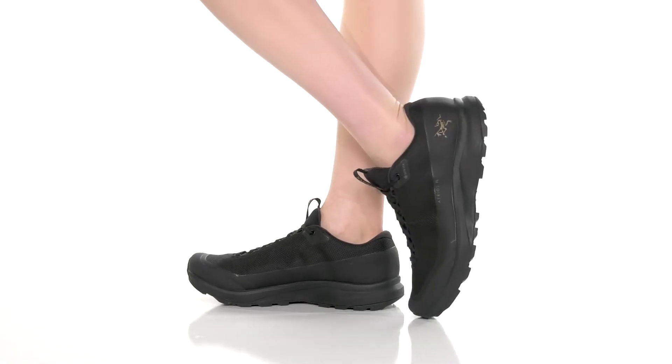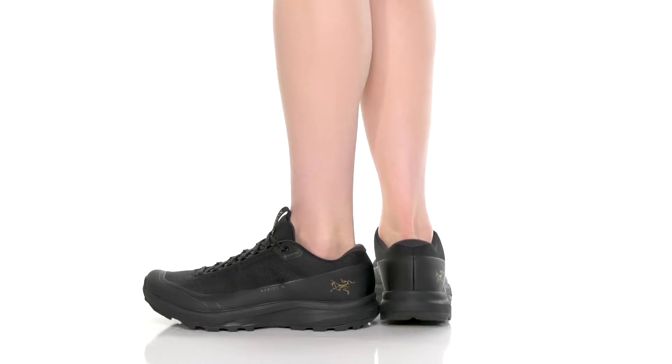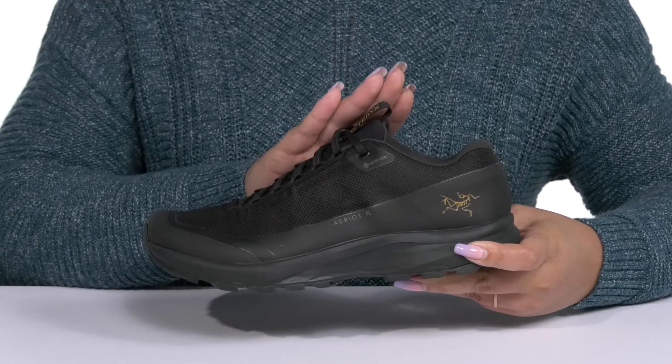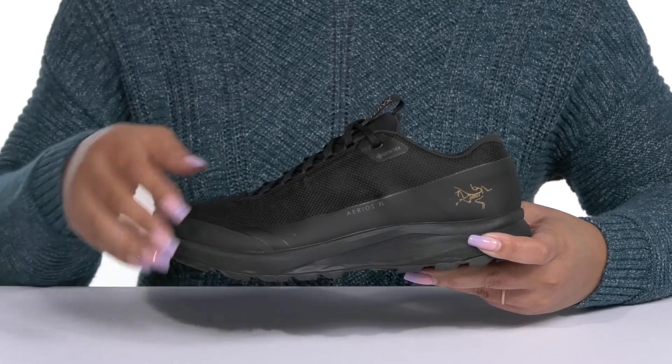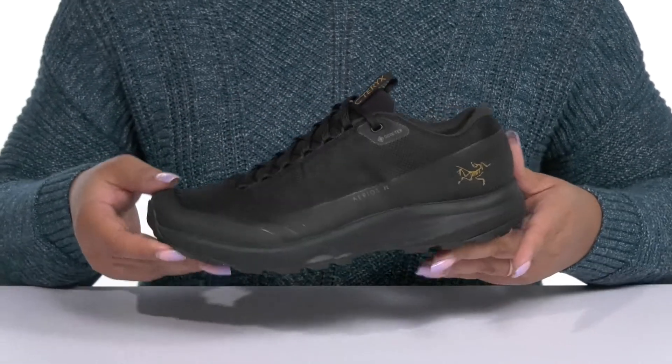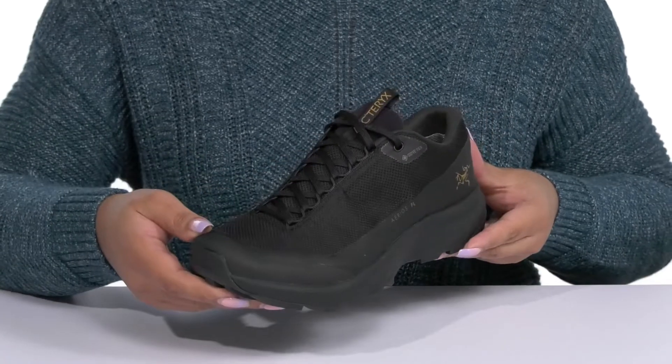These shoes by Arc'teryx feature a polyester upper with a functional lace-up closure to give you a secure and custom fit, as well as a pull loop at the tongue to assist you with on and off. They have a Gore-Tex waterproof membrane to keep your feet nice and dry, and you can see the logo printed at the side for added style.